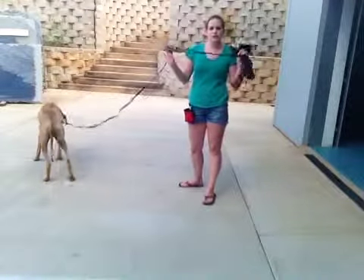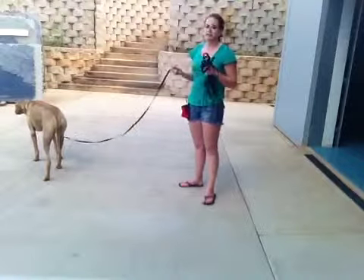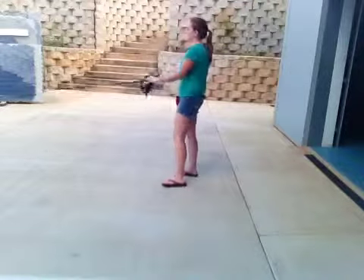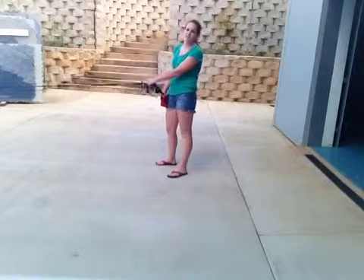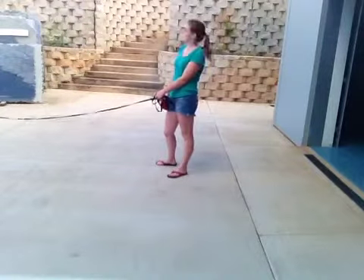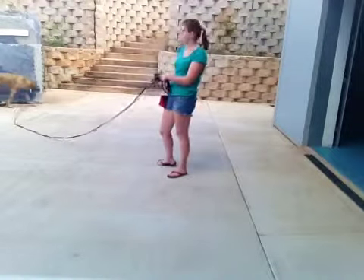We have our super long leash that will let her get farther away. She's probably about 10 feet away and that's as far as I'm going to let her go. I'm going to guide her back with the leash and just do the same kind of come that we've done before.